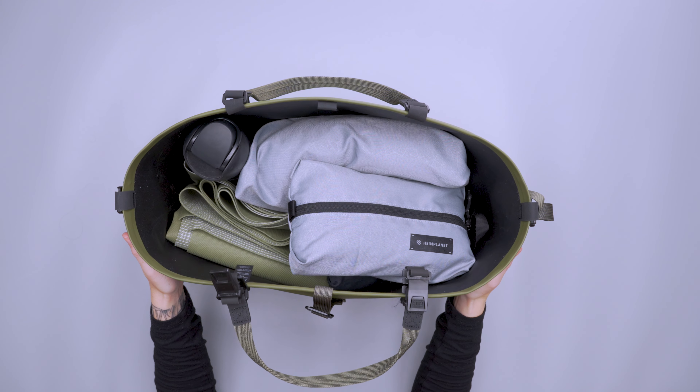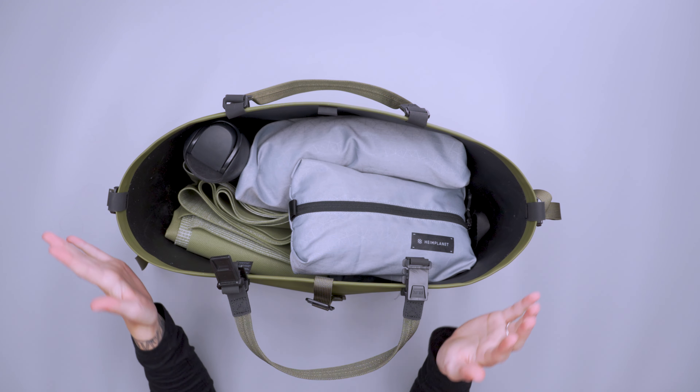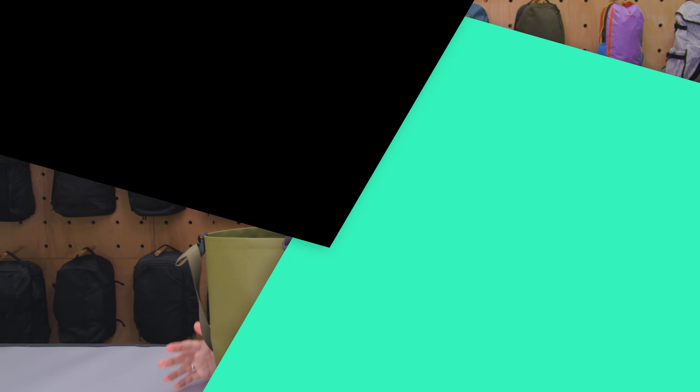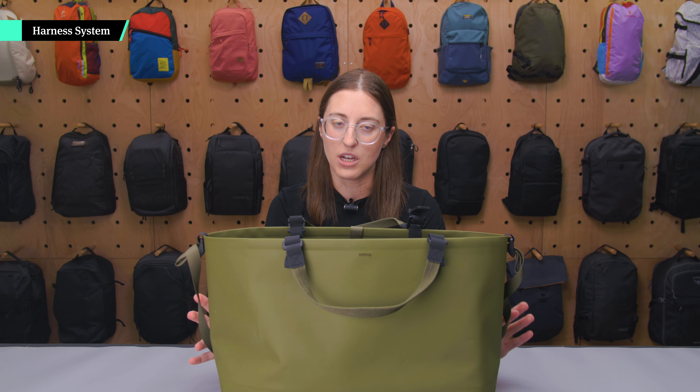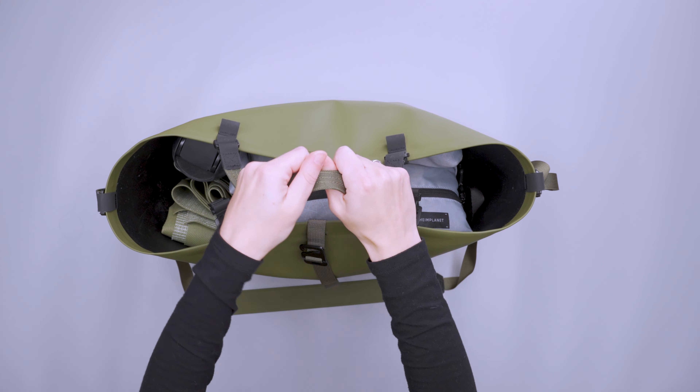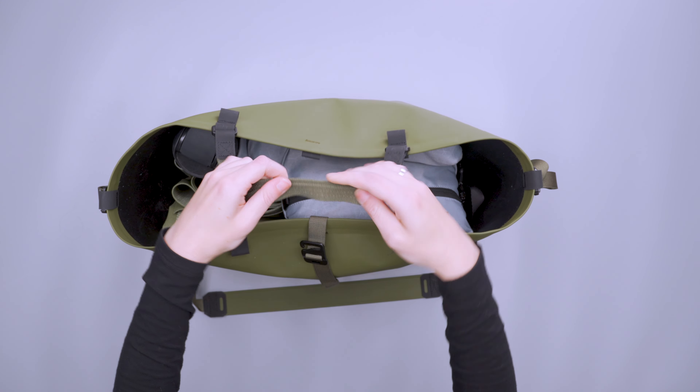It's only 1.2 pounds, so it's not super heavy when empty — it's fairly lightweight and durable. As for how to carry this, you have a couple of different options. The easiest way is obviously just by the carry handles, which are a nylon webbing material.